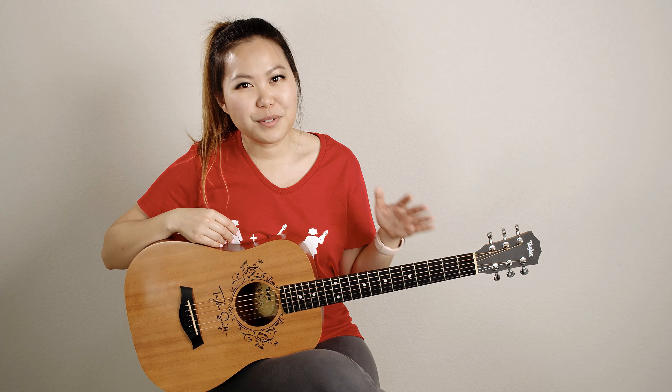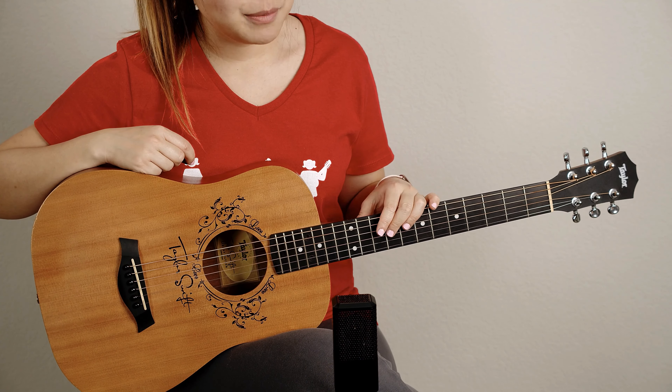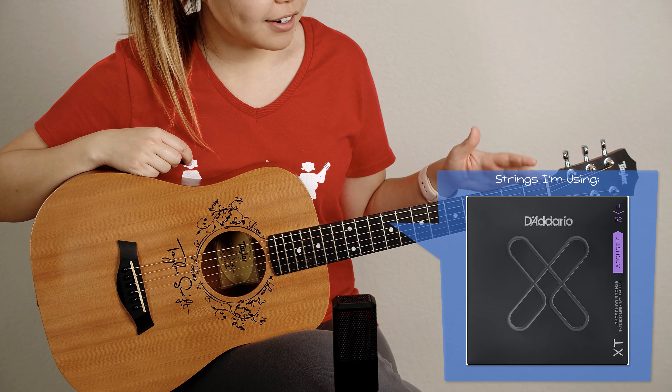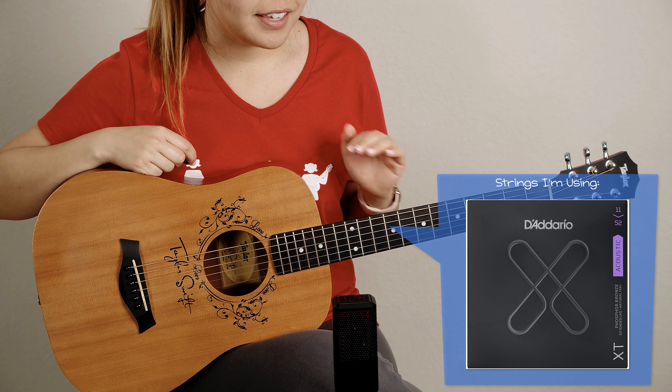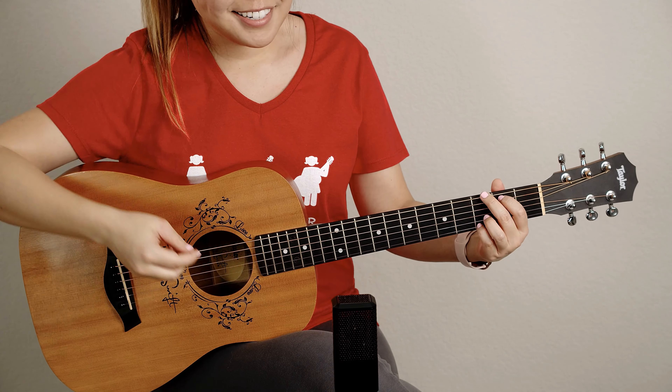Let me jump into a demo now and I'll also compare it to my Martin, so you guys can hear the difference between my Baby Taylor, which is a three-quarter size, and my Martin, which is a full size. Keep in mind that I'm using phosphor bronze strings that are 11 through 52, so they're more on the thin side. I'm also using a thin pick, so let's go ahead and get into this demo.